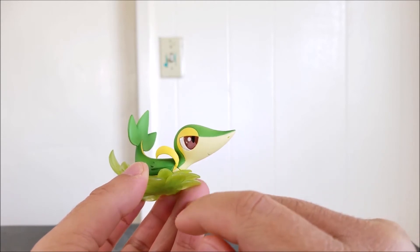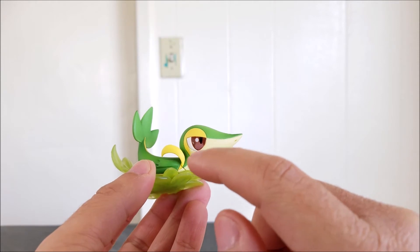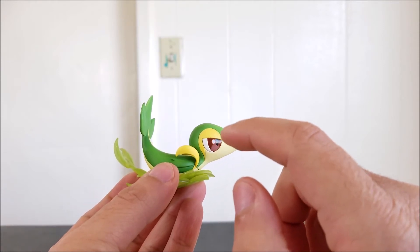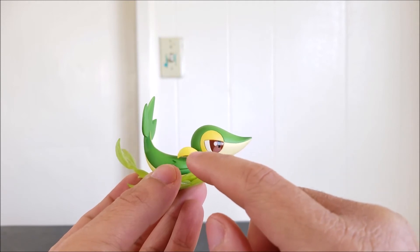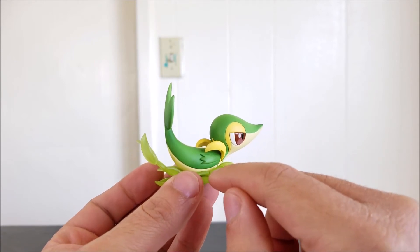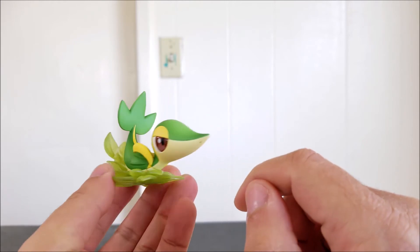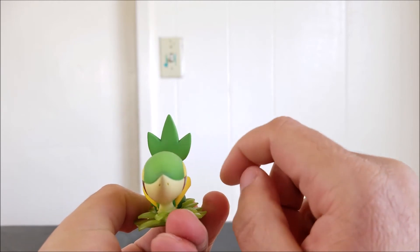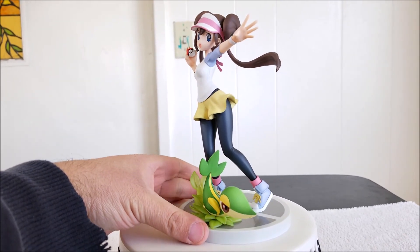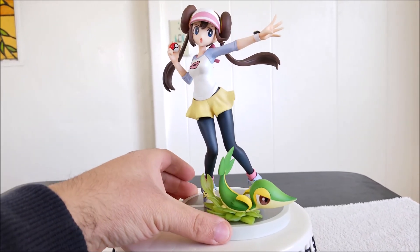The shades of brown they used for her hair — the paint they did was really good, and just the amount of detail on her hair is really good. As I turn her over, you can see all the detail in the back of her head — her hair buns or pigtails. Overall it's done really nicely. Her visor looks good too.